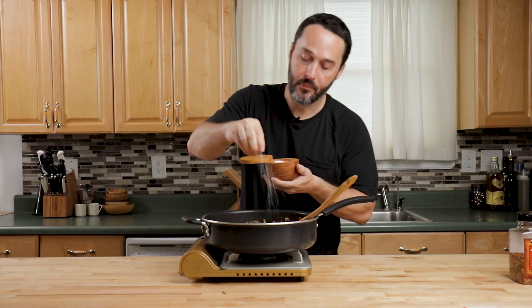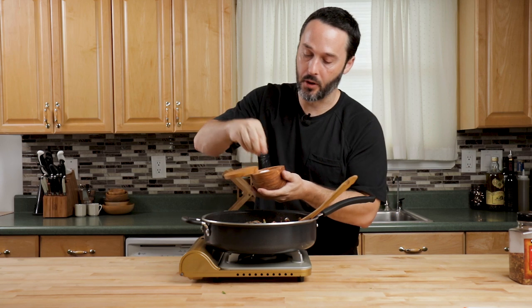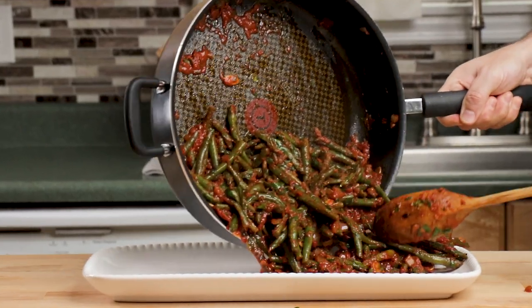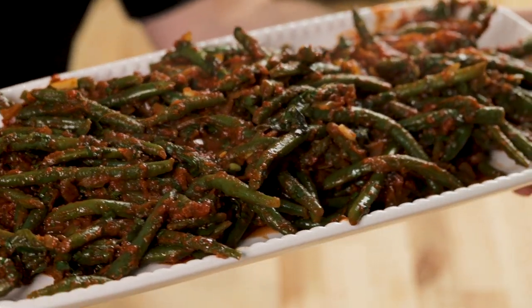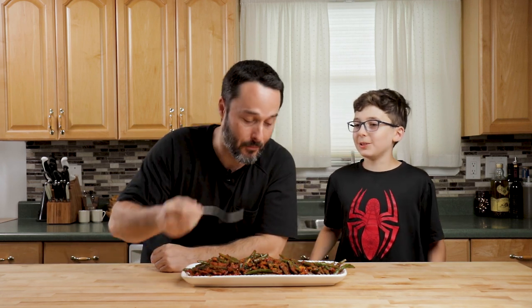Right when that basil hits the pan, you can just smell it — it smells so good. I'm going to put a little bit more salt. I like it — they're not from our garden but that is good. That's one thing we need to grow: green beans.